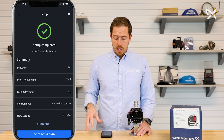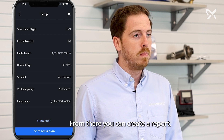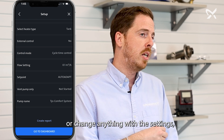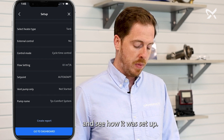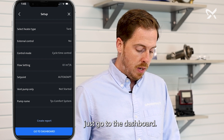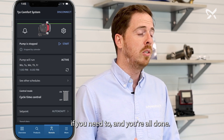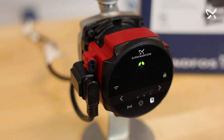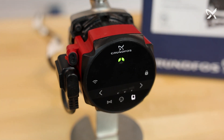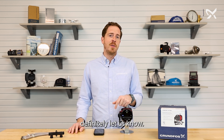And just like that, setup's complete. This is going to take us through all the settings that we just configured. From there, you can create a report — so if you ever need to go back into the home or change any settings, you can easily reference back to how it was originally set up. Or you can simply go to the dashboard, which shows everything you set. You can easily go in and make changes if you need to. So that's how easy it is to set up the Alpha Comfort System using the Grundfoss Go app. If you have any further questions, definitely let us know. Thank you for watching.